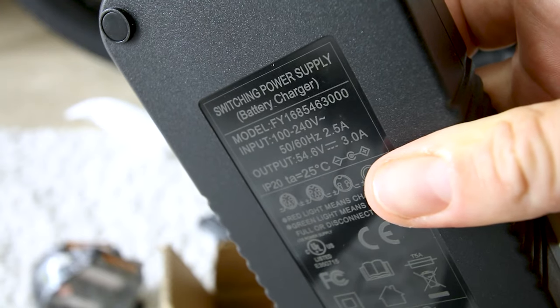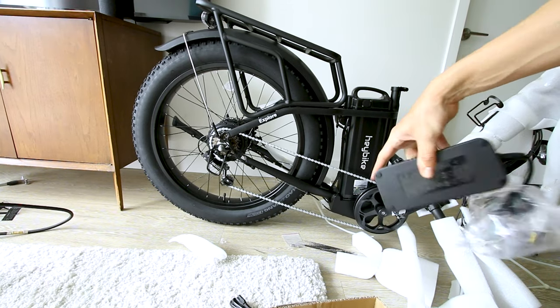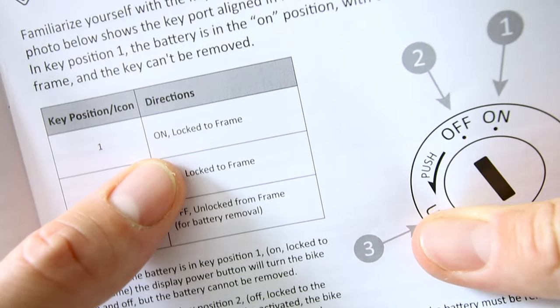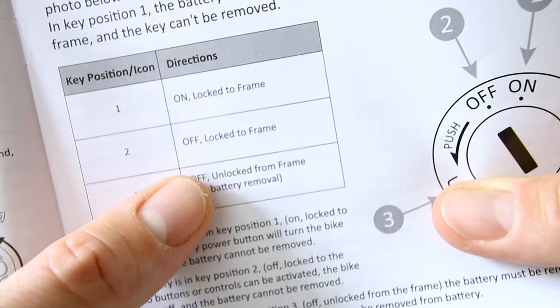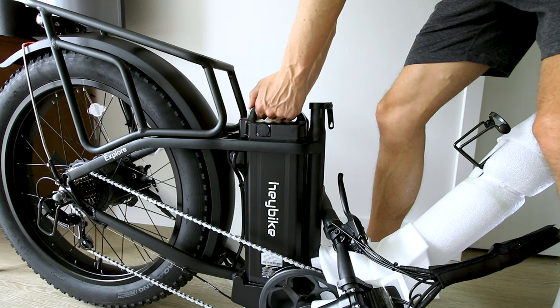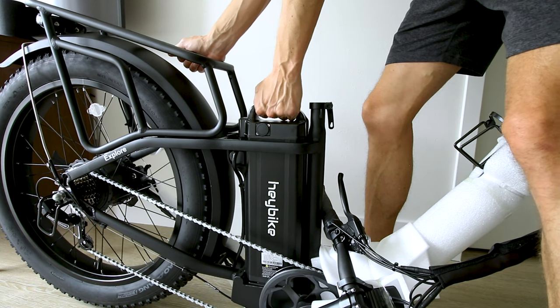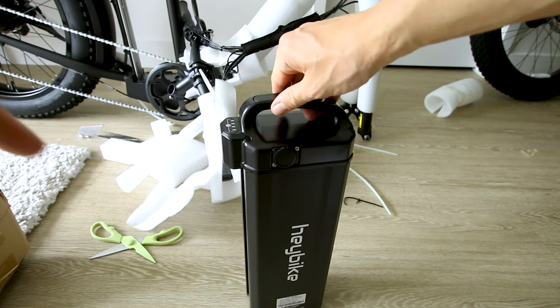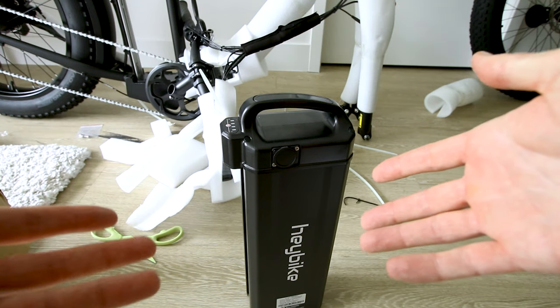They give us a 3 amp charger — pretty big charger, pretty big battery. This one has three battery positions: on and locked to frame, off locked to frame, and you turn it a little bit further to unlock it from the frame and get it off. So a little different storage location of the battery — we'll see how it affects the handling of the bike here soon.